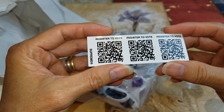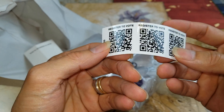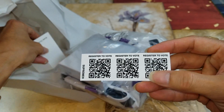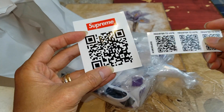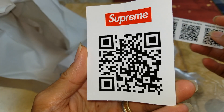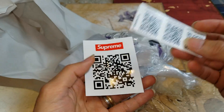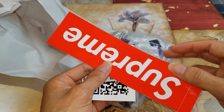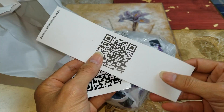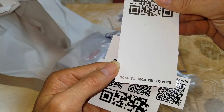Got one of these QR codes — it says 'register to vote' and this is a three individual sticker pack. Then there is one with the Supreme red box logo. In case you don't want to register to vote, you guys could scan that QR code. Wow, so this one is new — it's the box logo with the QR code on the back. It says 'scan to register to vote.'